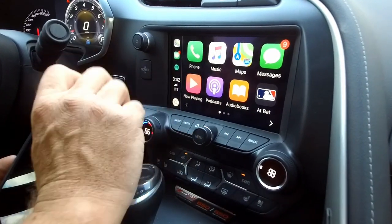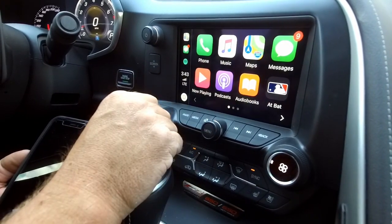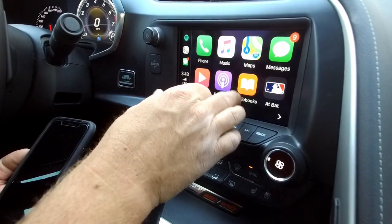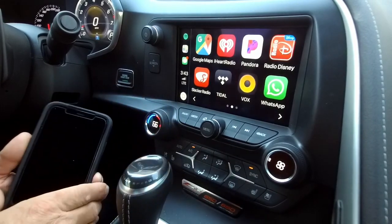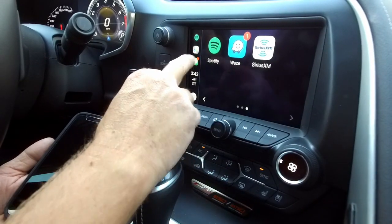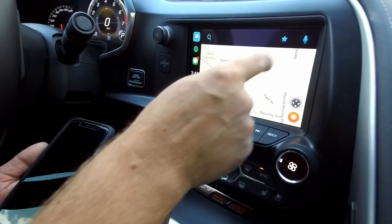Messages is one of the best features — when you're driving and someone texts you, you'll get a notification on your screen, press it and it'll read the text message to you, then give you the option to respond. Podcasts — for those who have long drives, it's great to have right here in CarPlay. Audiobooks, At Bat for MLB fans. There are a whole bunch of different types of apps you can get — these all come from your smartphone. Check the Apple CarPlay webpage for all compatible apps. One of my personal favorites is Waze — great because it tells you if there are cops in the area, construction, or broken down cars.